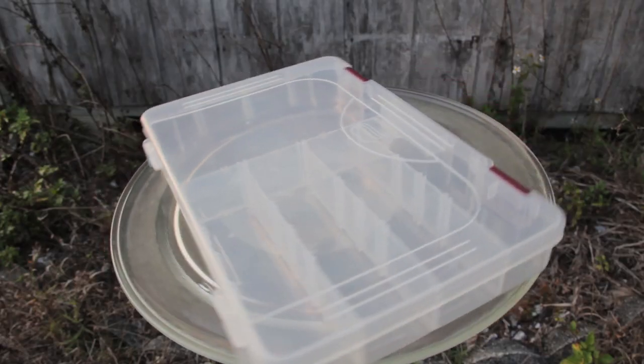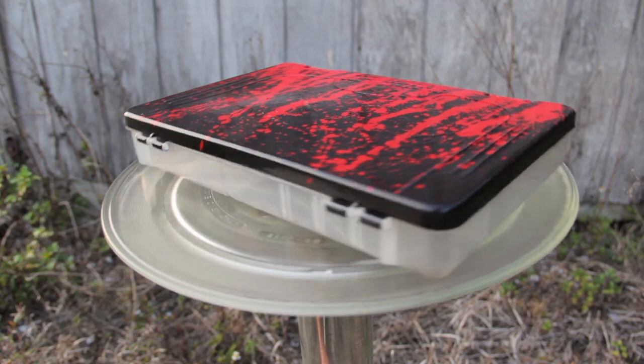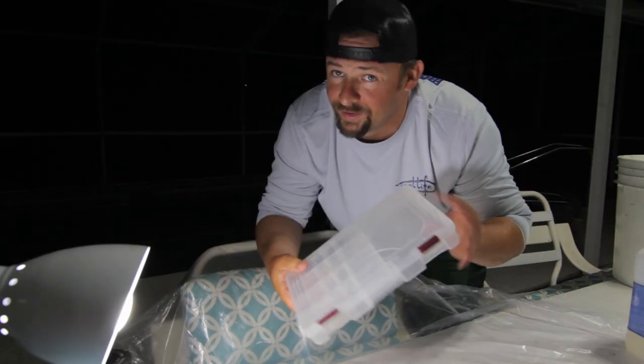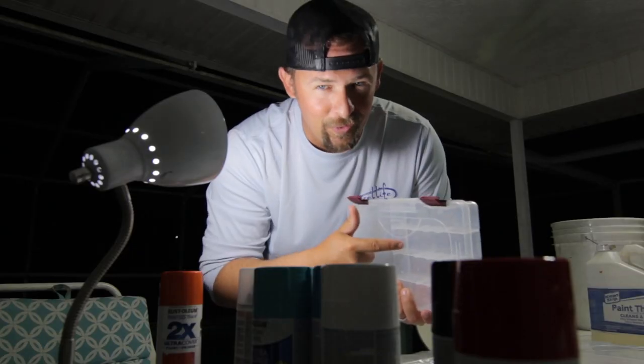All right YouTube, this is what we're about to do. It's gonna look a lot different. Let's get to it — first we start by cleaning it.